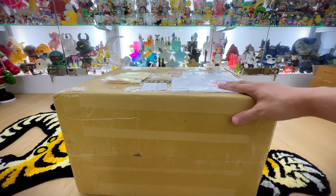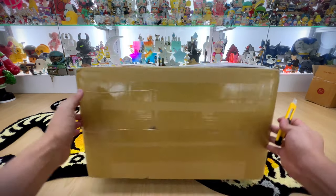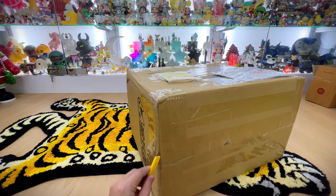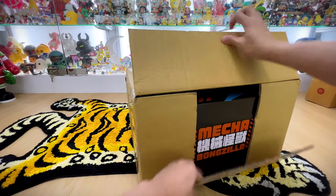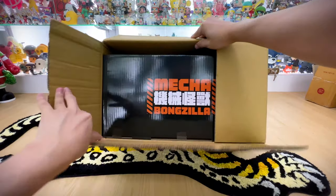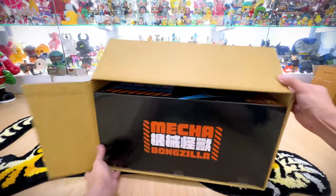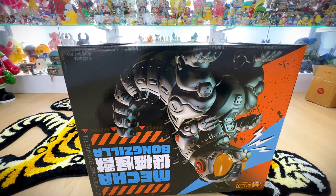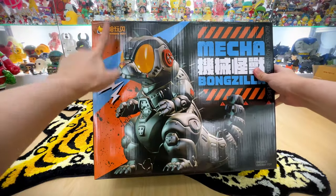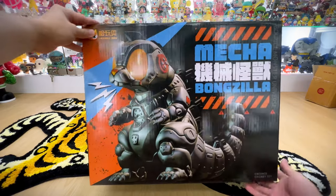This version we are unboxing today is the mecha version, which comes with a special additional kit that you can swap to — which is very beautiful. So let's not wait any further and take a look at this beautiful piece. Mecha Bonzilla — very very huge box. It's by Hobby Toys, and as you can see the design and photo on the box is already very beautiful, the color is very nice.